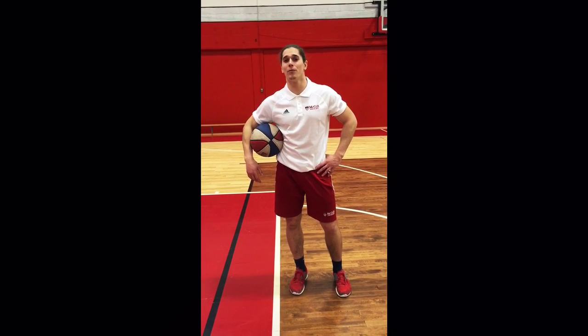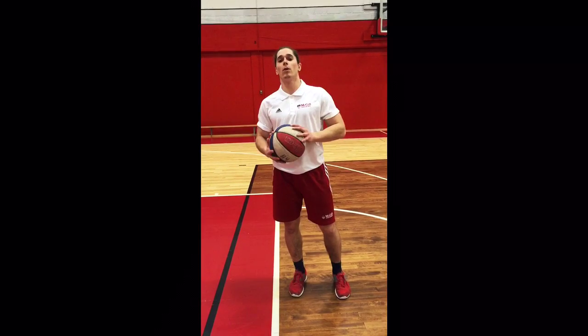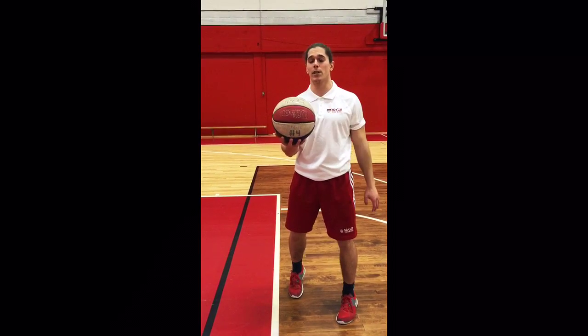Hi everybody, it's Mr. Max, back at it again with a new video. Today we're going to learn how to shoot a free throw shot.